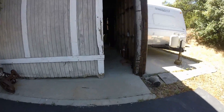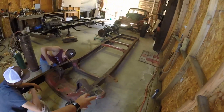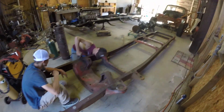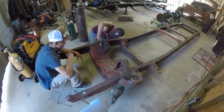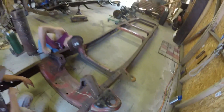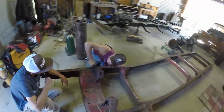Alright, so we're back here at day one in the shop. Our main goal for today — we're pretty much starting with a blank canvas. One of my coil buckets is already cut off, which is awesome, so we're gonna work on cutting this other one off. There's a bunch of rivets that are gonna suck, and we gotta do it all the old-fashioned way — torch and hammer, real old-school.